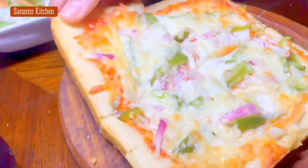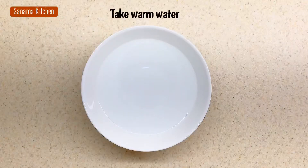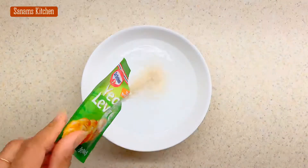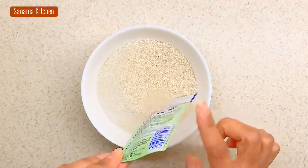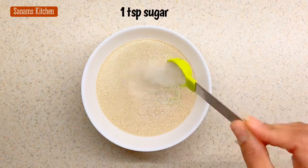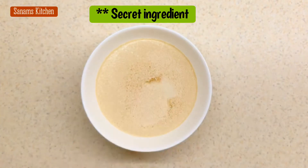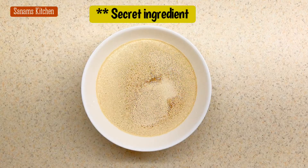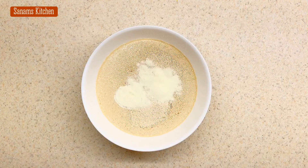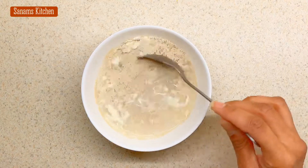Let's start. Warm water, about one cup. Add one packet of yeast — you can take any active yeast. Add one teaspoon of sugar to feed the yeast. And this is my secret ingredient: one teaspoon of milk powder. Give a gentle stir and mix it really well.